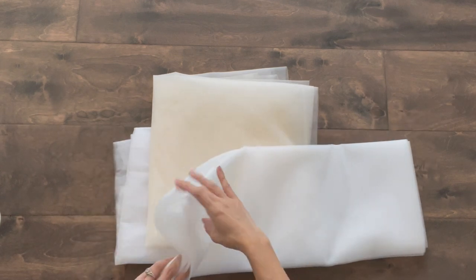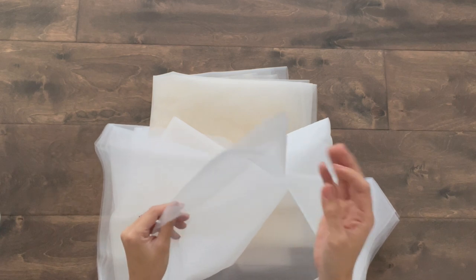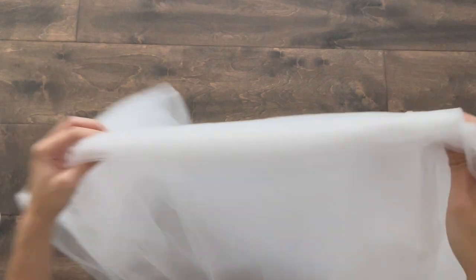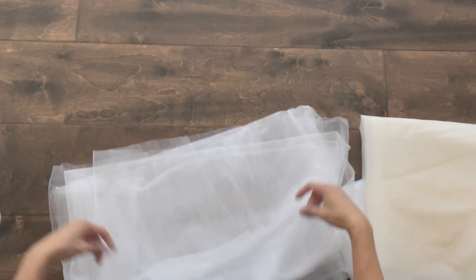Finally, you'll need your tulle or mesh fabric. I had a few bundles of tulle laying around. Be sure to choose a shade closest to the bride's dress. Keep in mind tulle tends to be more sturdy and mesh tends to be more flowy. You'll also need either a really sharp pair of scissors or a rotary cutter and cutting board — for the smoothest lines, I highly suggest using the rotary cutter.